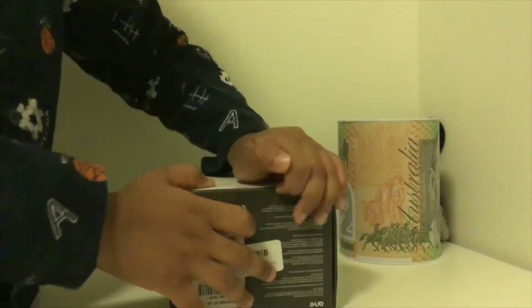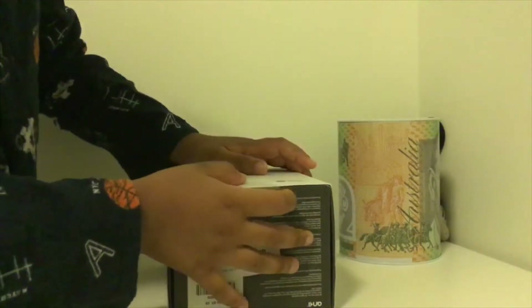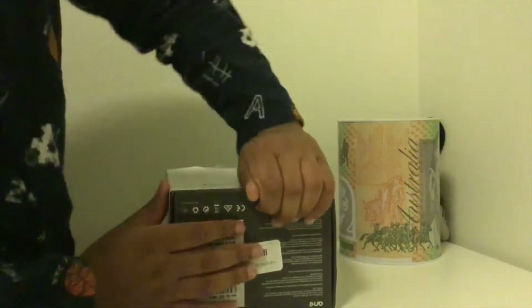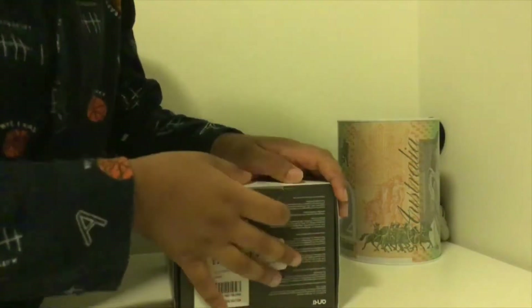It has a Qualcomm 200 processor. Most specs I'll cover in the review. It's got HD cameras and quite smart features — better than my phone.